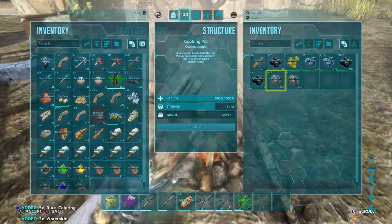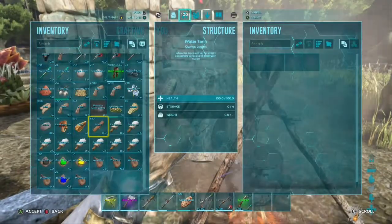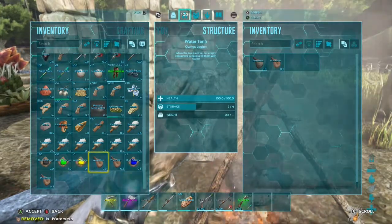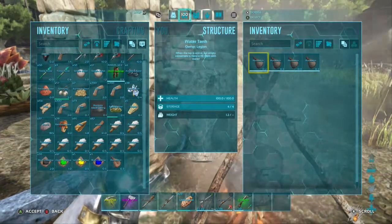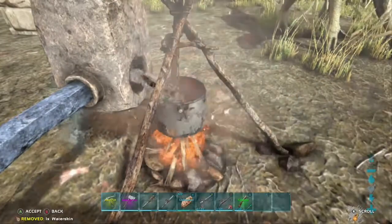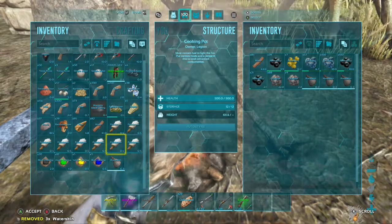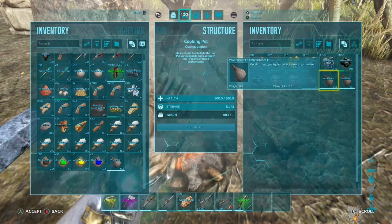Paint is not very important unless you want to paint your buildings, your armor, or your weapons. You can paint your dinosaurs on PC — I'm not positive if they added that to the Xbox version yet. I usually like painting my armor and sometimes my buildings, but that usually takes quite a bit of paint, so I usually don't make too much. But it's pretty simple to make.